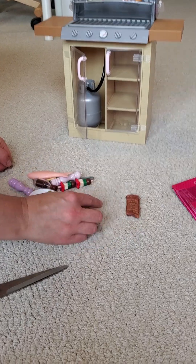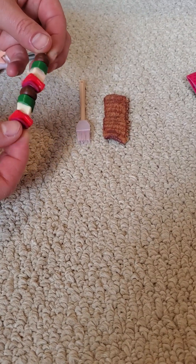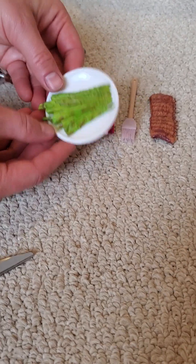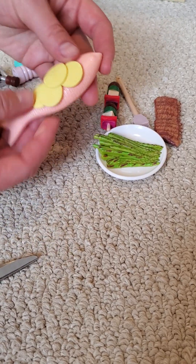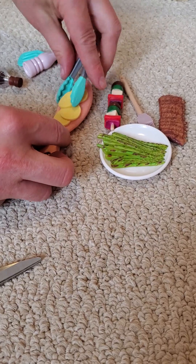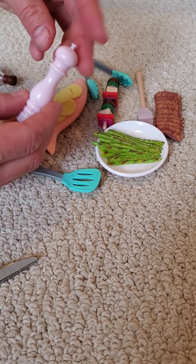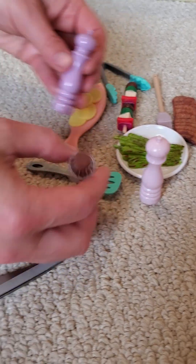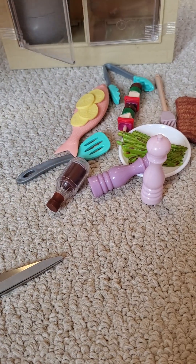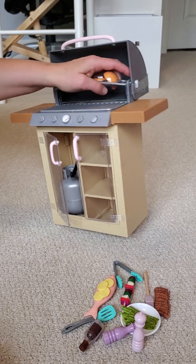We have a brush, a nice kebab, asparagus, and the fish with lemons! There's also — I don't know how to call it — the pepper, the salt, and the sauce. I love it!